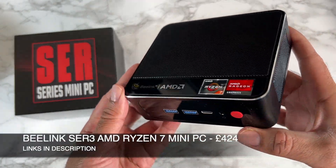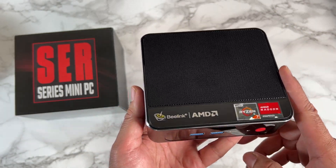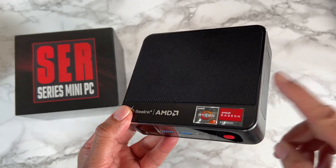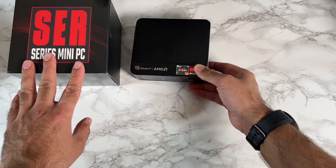It's a relatively compact, powerful mini PC running full Windows 10, supports Windows 11 upgrade, and it's powered by the AMD Ryzen 7 with triple 4K outputs and lots more.